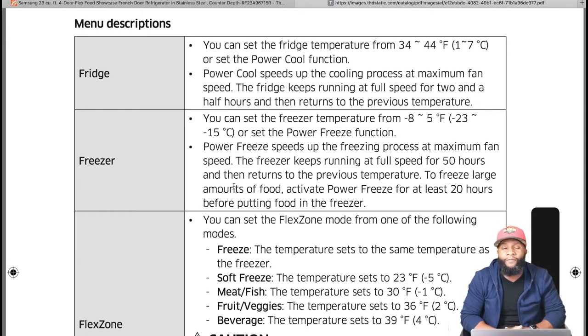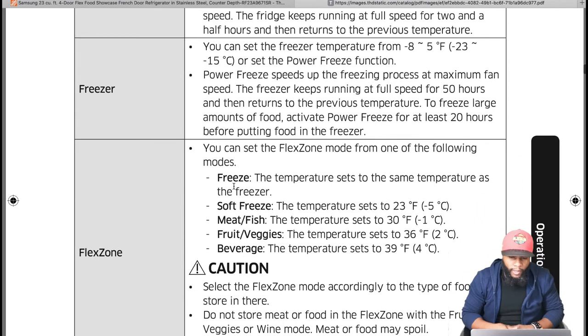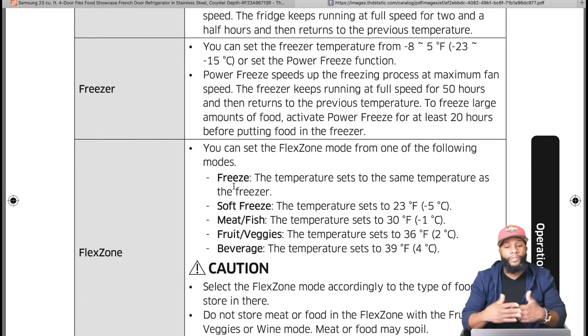For the freezer, you can set the temperature from negative 8 to 5 degrees Fahrenheit (negative 23 to negative 15 Celsius), or set the Power Freeze function. Power Freeze speeds up freezing at maximum fan speed — the freezer keeps running at full speed for 50 hours then returns to the previous temperature. Activate Power Freeze for at least 20 hours before putting food in the freezer.